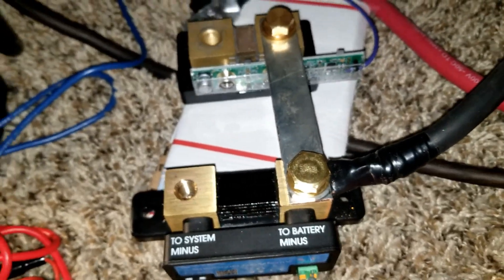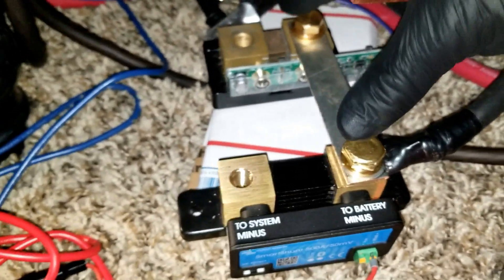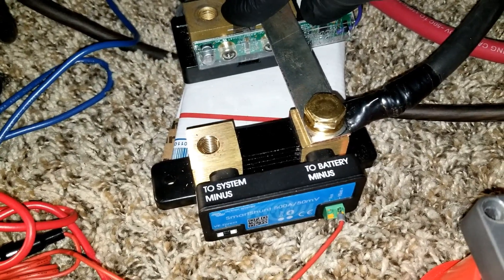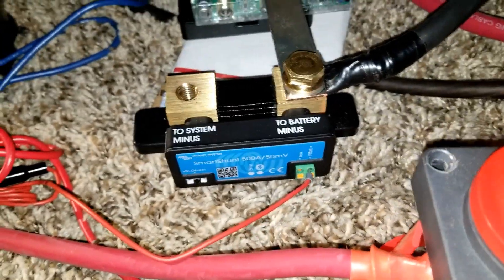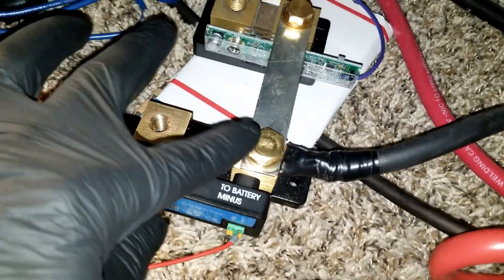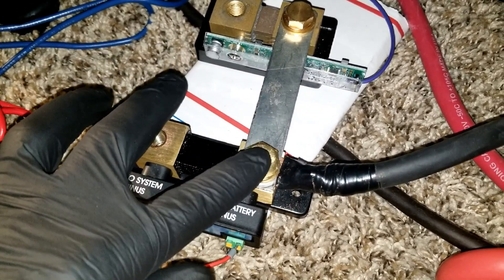I'm going to use two metal bus parts and jumping them here. These are 500 amp shunts, and this is not a 500 amp shunt — this one is the Victron Smart Shunt.